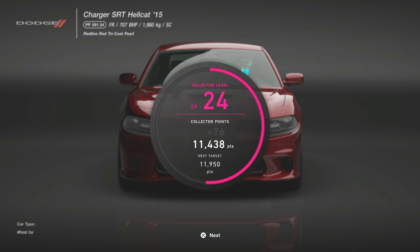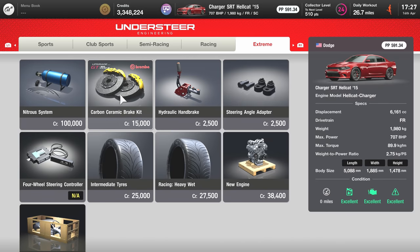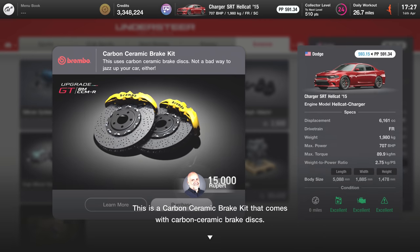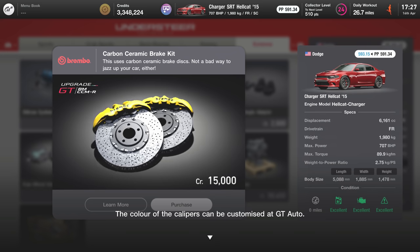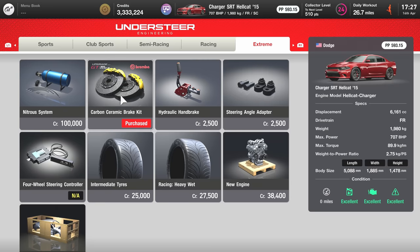I wanted to try this out, so what we're going to do is buy two Dodge Hellcats stock from the brand shop. The red one is going to be the car we use after fitting the ceramic brakes. If you go to the extreme section and read the description, it talks about top-notch braking power, so I'm expecting peak performance — the best brakes in the game.